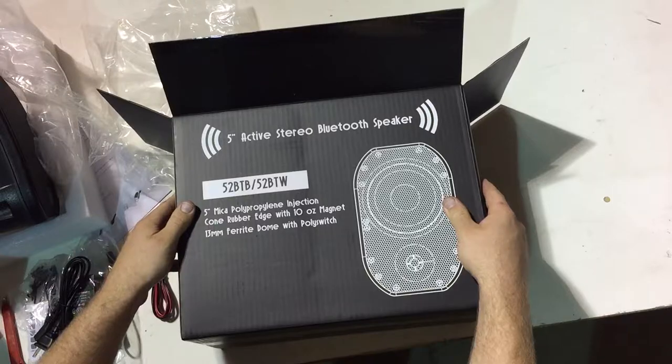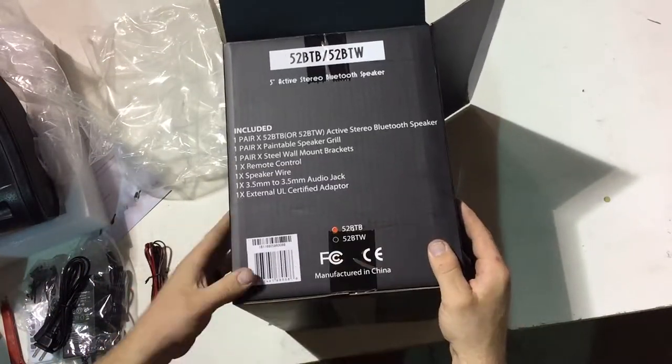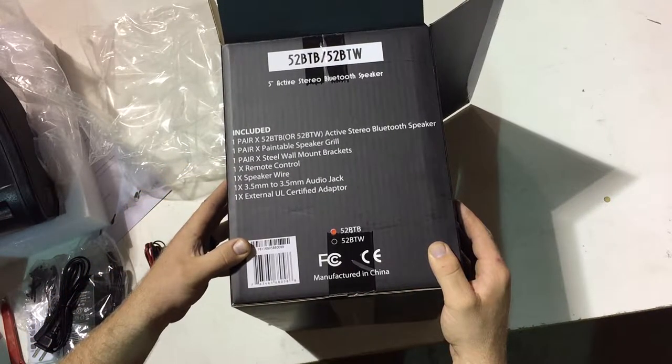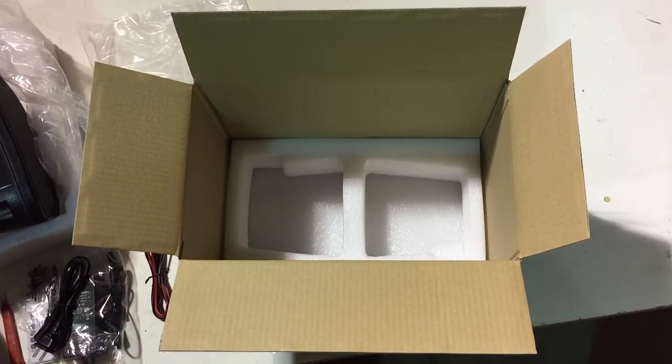If you have any questions about contents, they're listed here on the side of the box. If you're missing anything, you can contact Silver Ticket and they will help you out in getting you set up. The Silver Ticket support email is support@SilverTicketProducts.com — feel free to email them for any questions or if you have any problems.